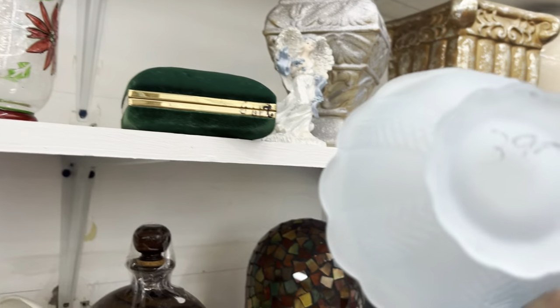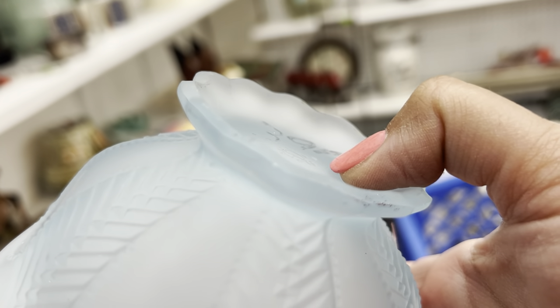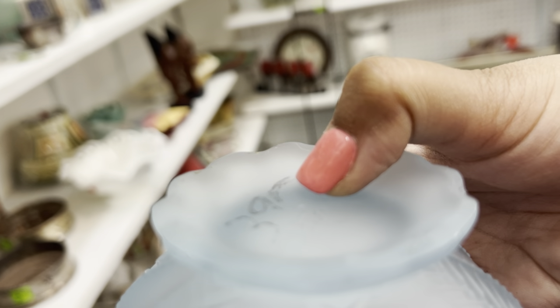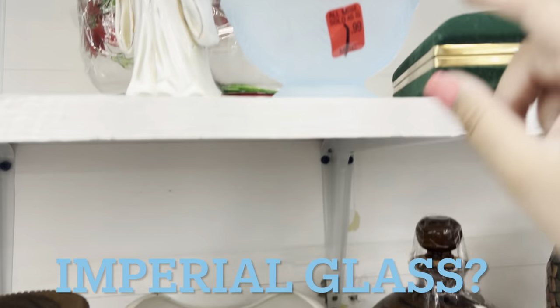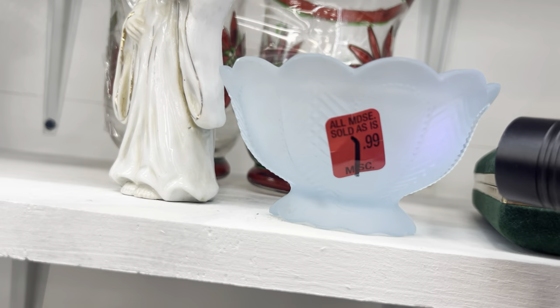This is a pretty Fenton piece. It's got some kind of sign. IG. I don't want it because it's nice but it's missing a top. Does that count as glowing?